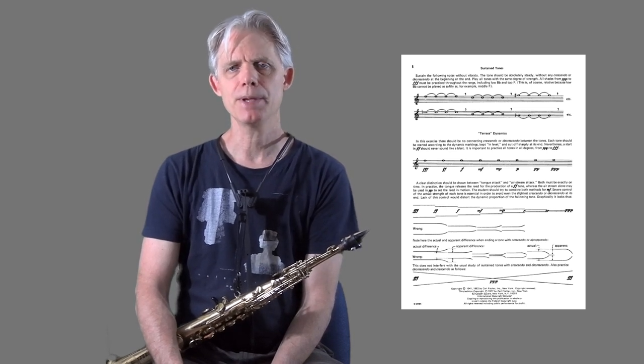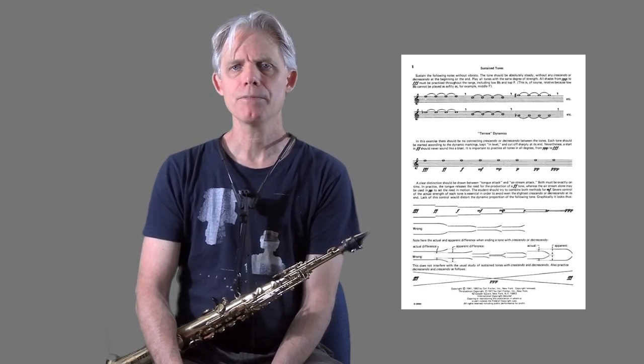This is not going to be a terribly long video because I'm not going to play a long tone on every note on my instrument. There are a lot of different ways to talk about long tones and how to go about playing them. I'll have some links below where you can look at other videos on YouTube, and also the books mentioned in the introduction — particularly Sigurd Rascher's book, 'Top Tones for Saxophone.'